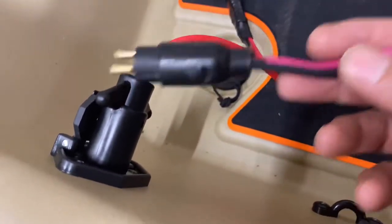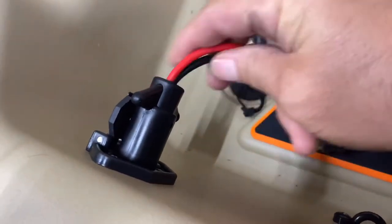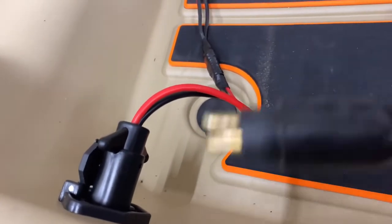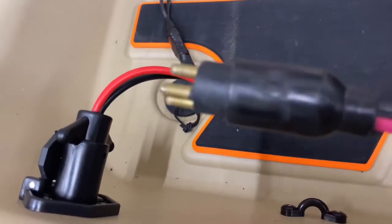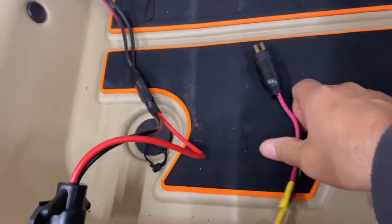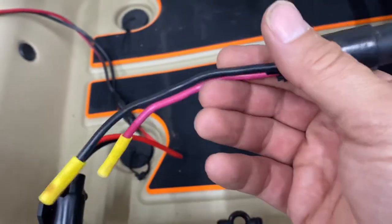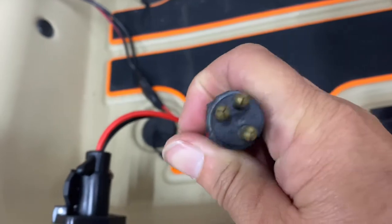I put the connector that came with the boat — this one came with the boat — installed it, and it works fine. I just wanted to make this video to make you aware that if you have the same issue when you get your Catch Power 100, just know that you aren't alone. I'm going to keep the old one because I know it works on my Bass Raider, so I'll probably get another trolling motor for the Bass Raider and I'll know this plug works.